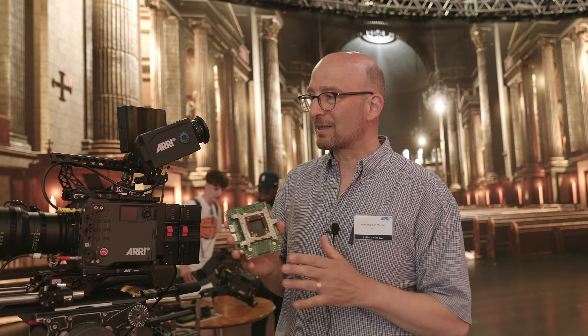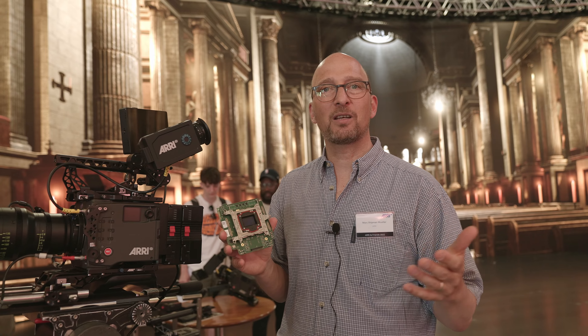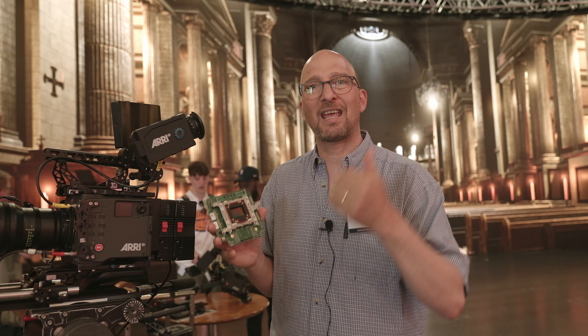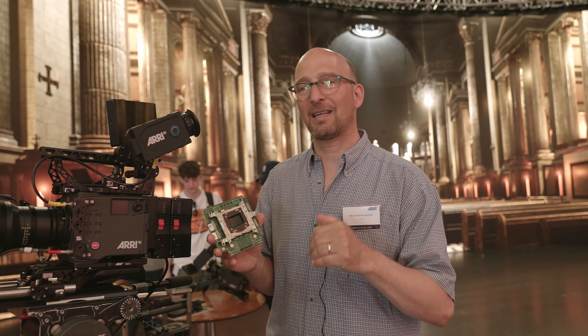In addition, this camera has stray light prevention technology that prevents stray light in the lens mount and in the camera from contaminating the image, to get really deep, rich blacks in the image.